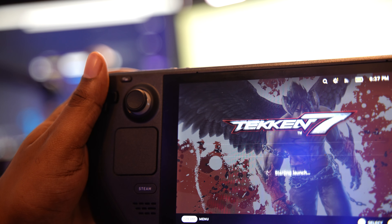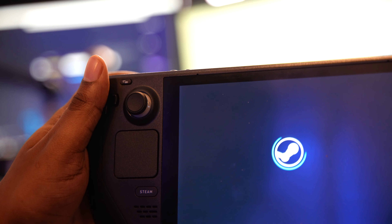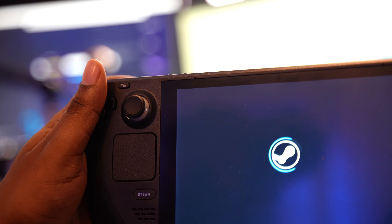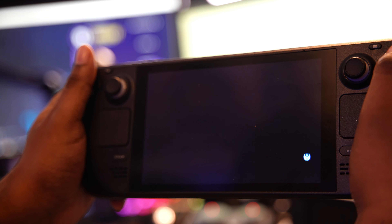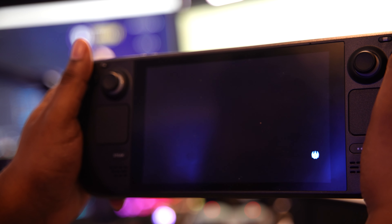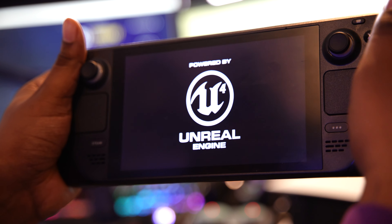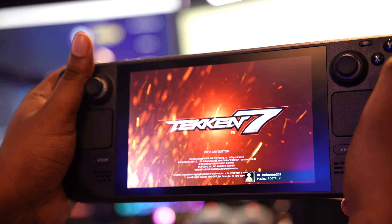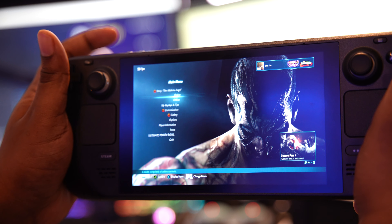I'm going to load up Tekken 7 — I'm not editing anything, so you're going to see how long it takes to load, you're going to see absolutely everything. One thing I like to say is there's always room for improvement for this console, but it's definitely good and the possibilities are endless. The volume is up, and I'm going to put the charger in to show you how it performs on charge as well.